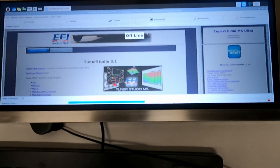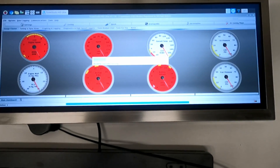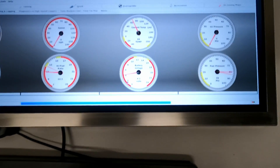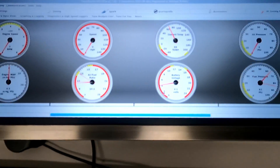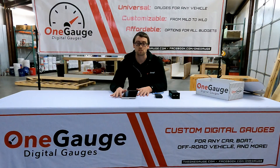There are three different options for screens. You've got your phone or tablet, you can use a standard 1-Gauge LCD screen, and Pi Dash is the third option that's typically the most expensive and complex, but it offers you the most customization and the most ability to do different things with the screen that our standard screens wouldn't offer.